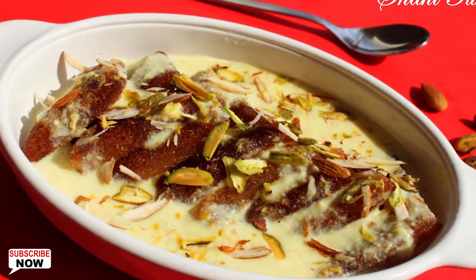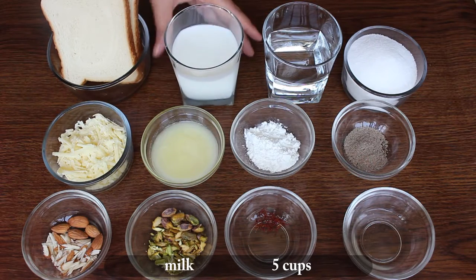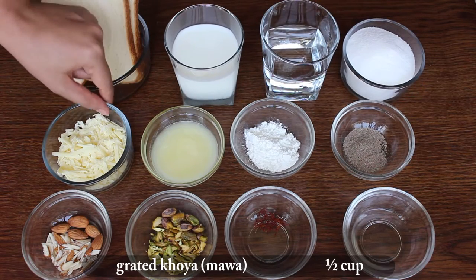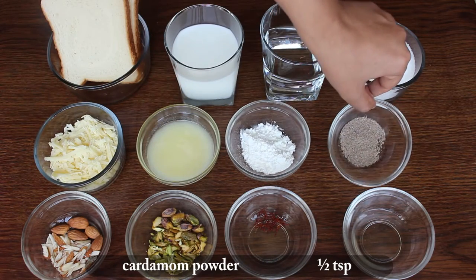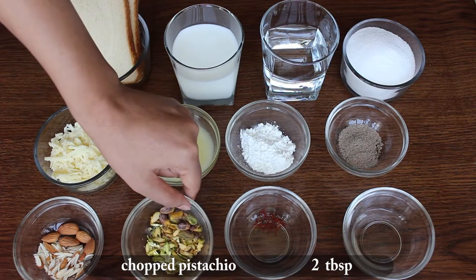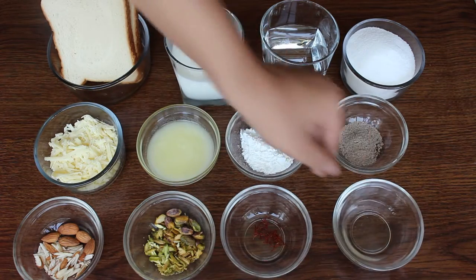Let's look at the ingredients to start making it. 4 bread slices, 5 cups milk, 1 cup water, 1 cup sugar, half cup khoya, quarter cup clarified butter, 2 tbsp corn flour, half tbsp cardamom powder, 2 tbsp chopped almonds, 2 tbsp chopped pistachio, half tbsp saffron strands, 2 tbsp rose water.